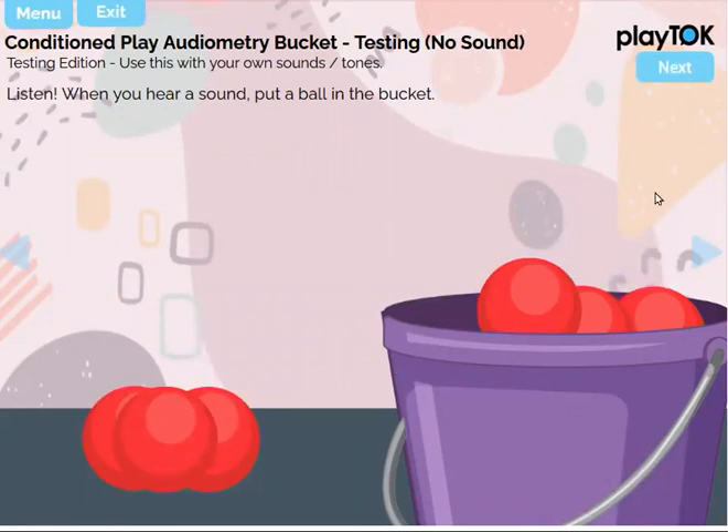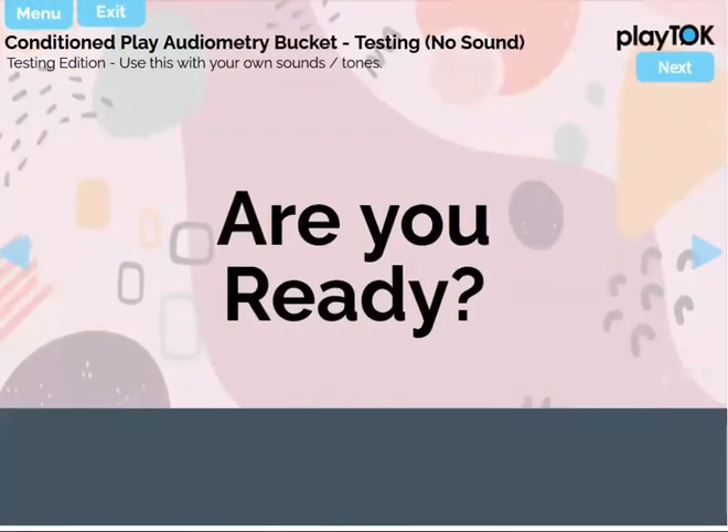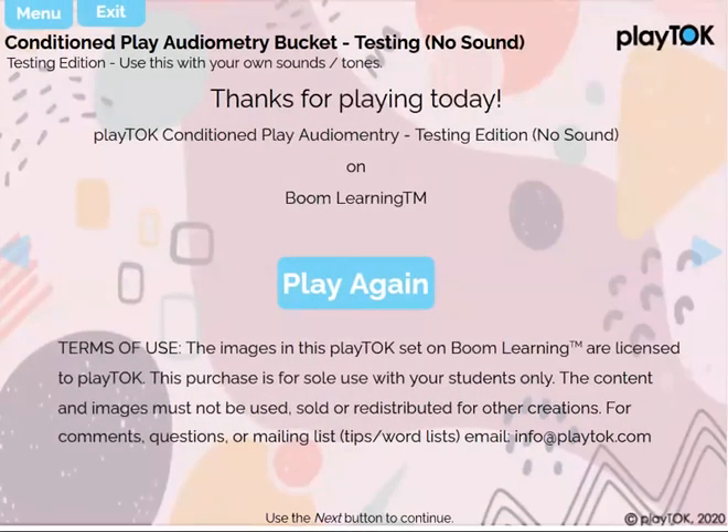Keep an eye out in the future — for younger kids, I will be making the same Conditioned Play Audiometry sets, but when they complete the task they will go to the next page and have a little animation, just like visual reinforcement. That is the testing edition of Conditioned Play Audiometry — thanks for watching.